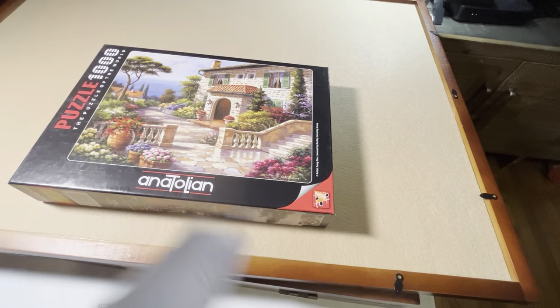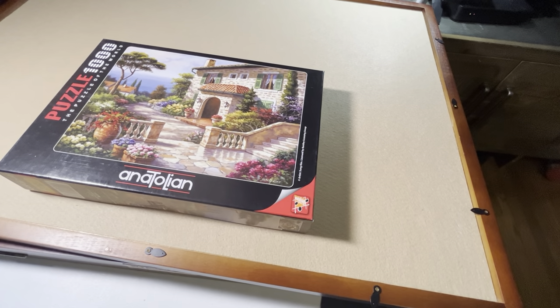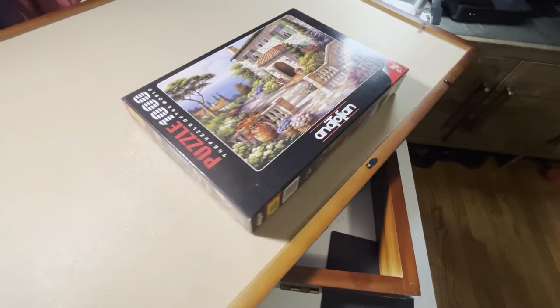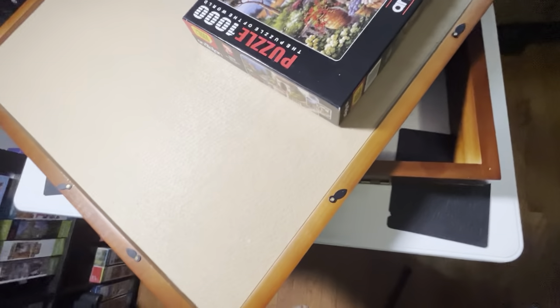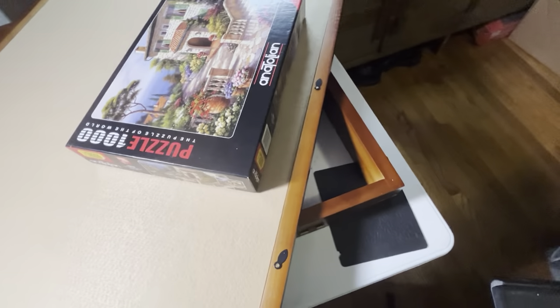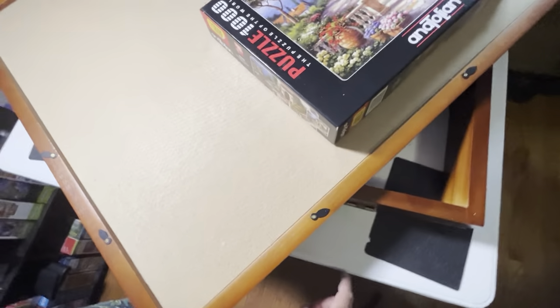I wanted to show you these non-skid pads in case you put your easel on a slippery surface. You see how now the easel isn't moving? So now I can swivel it, and the easel is staying in place with these non-skid pads. I want to make sure you can see them — they're right here. Can you see them? Let's put the camera back.